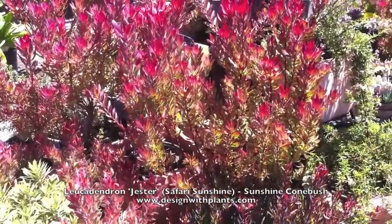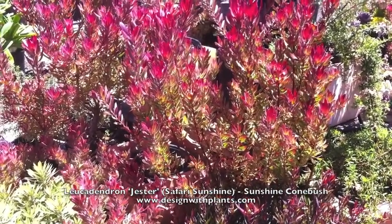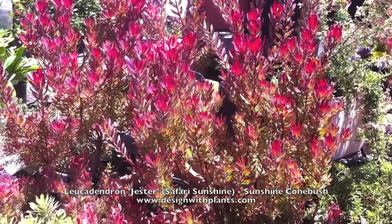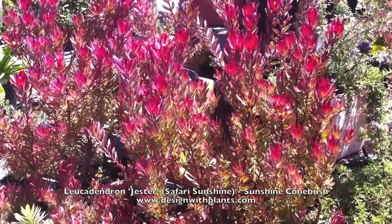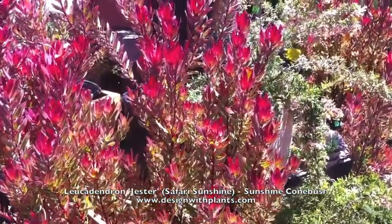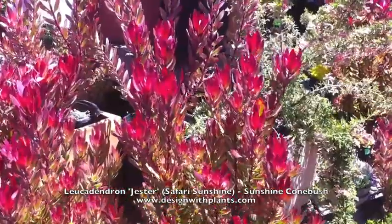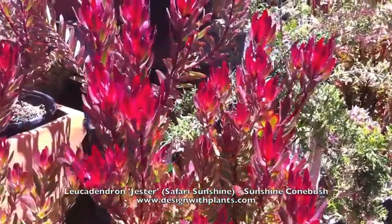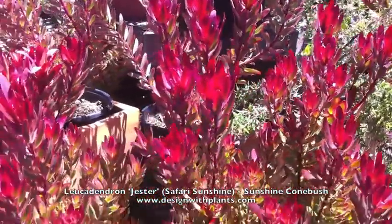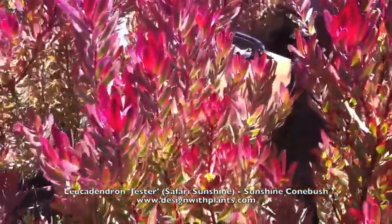This is Leucodendron Jester, or Safari Sunshine — Sunshine Conebush. It is a very popular plant these days. This is at a nursery in Santa Barbara in the spring. And you can see what it's known for: it has this intense red, pinkish-red bract around the flower and cone.